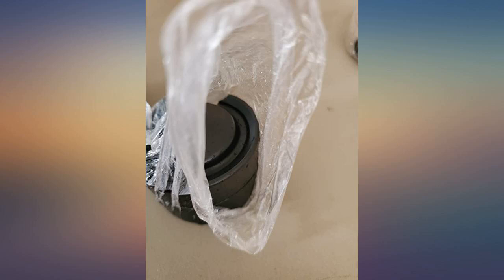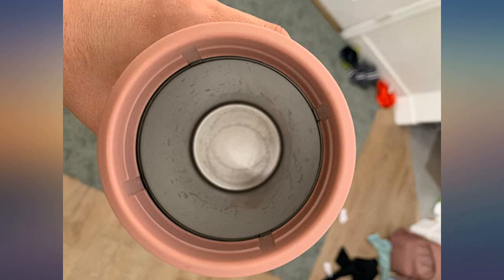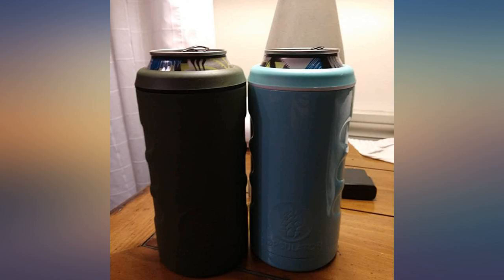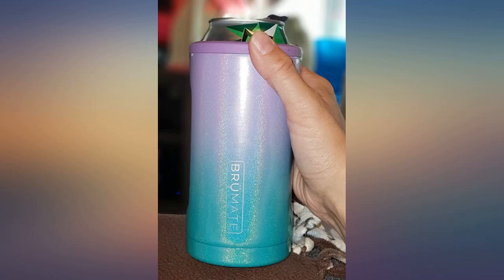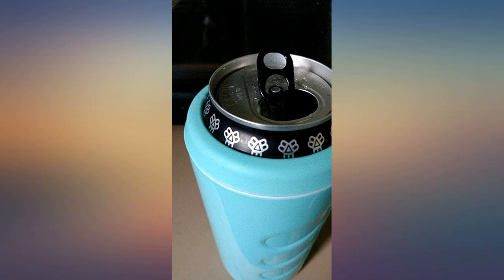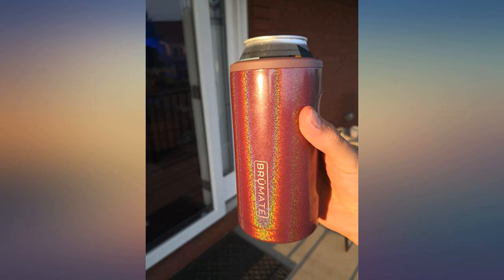Holy smokes, this actually acts as a refrigerator for your beer. I have had beers in the fridge actually get colder when I put the frozen hockey puck inside. To fit a regular can, when I put the beers in the BrüMate, I was on the beach in 90-plus degrees and my beer bottle was still cold two hours later.